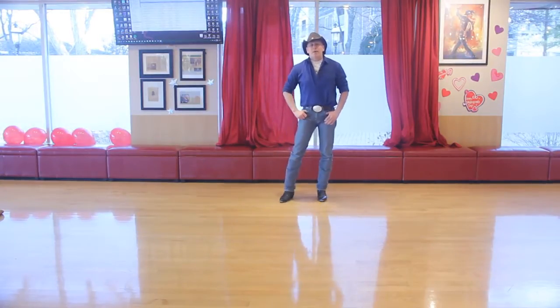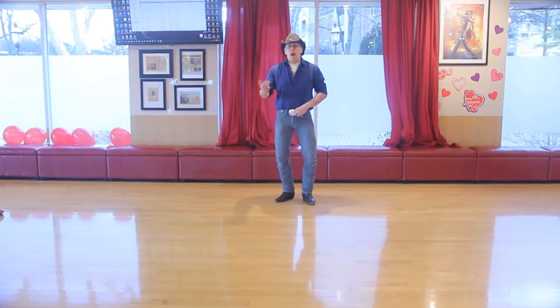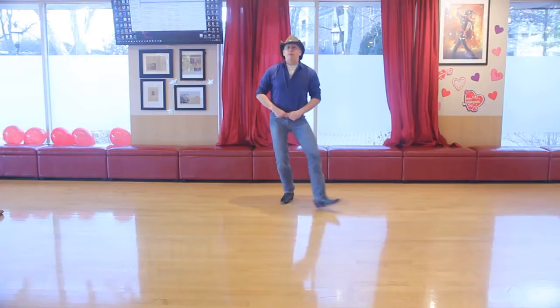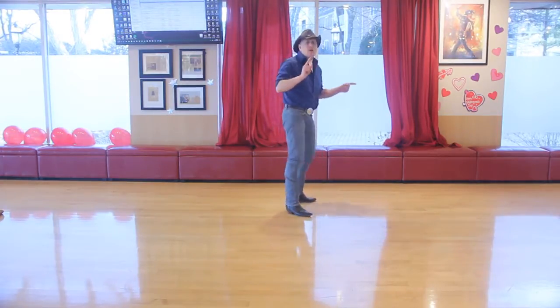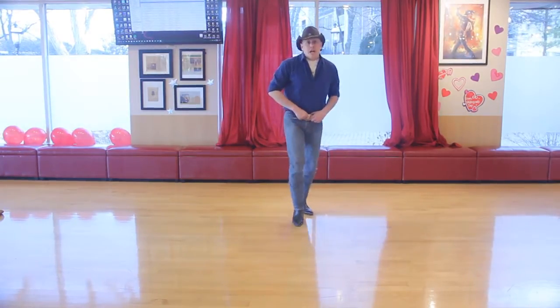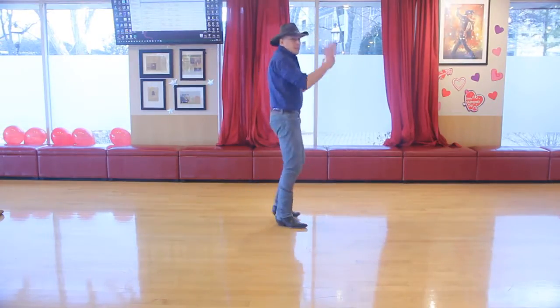Here we go. We're going to do the Tush Push to Winona's Burning Love. Five, six, seven, eight — heel, cross, heel, home — heel, cross, heel, home — kick, kick, kick, clap — one through eight — cha-cha, rock — cha-cha, and back — cha-cha, pivot — cha-cha, pivot — pivot, step, clap.